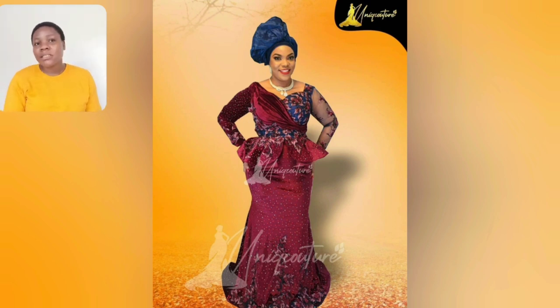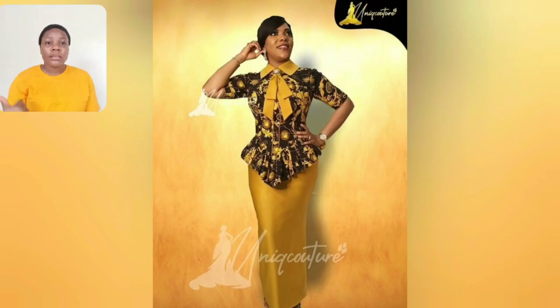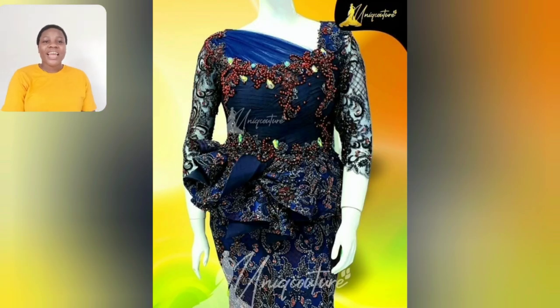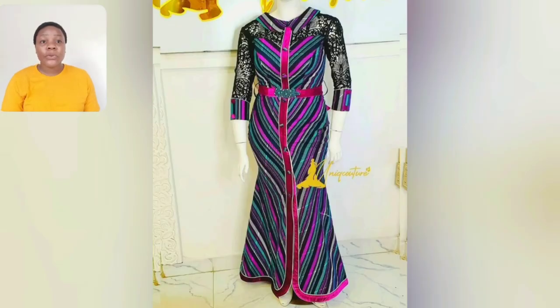This one is perfect for my mummies and rich aunties that love their skirt and blouse — not much drama. Come to that occasion and all eyes are on you. This particular one is very beautiful. This one is an ankara skirt and blouse combined with velvet and lace — the inner one is velvet, with ankara appliqué placed on it, and the sleeve is lovely. This particular one is almost the same thing: velvet, lace, and ankara.